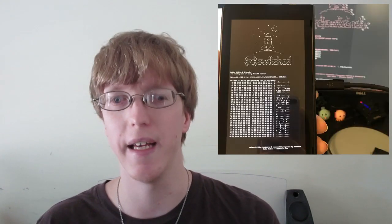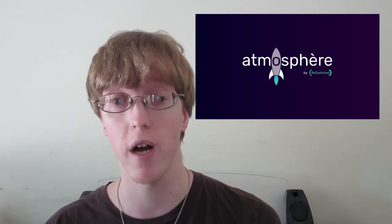The very same day as the leak, ReSwitched put out a tweet saying they released part one of their Fusée Gelée exploit — I'm not sure of the correct pronunciation as it's a French word. Fusée Gelée is just part one of the actual custom firmware they're still planning to release in the summer — yes, Atmosphere is still coming. You can run Fusée Gelée through the RCM recovery mode exploit, and in the future you'll be able to run payloads off the SD card to run Atmosphere.